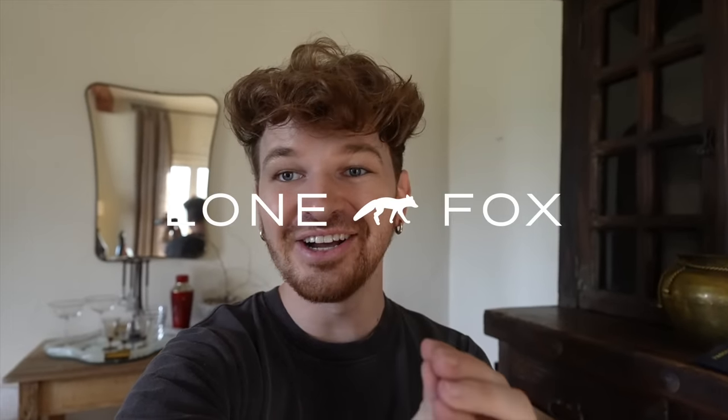Hey everyone, welcome back to my channel. It is Drew, and I am very, very excited to be rolling into holiday content today. I am very much in the Christmas mood this year. Justin is right over here, and I've been telling him how much I am ready for Christmas decor.